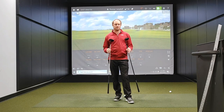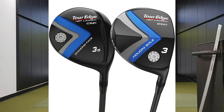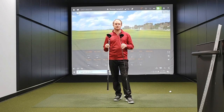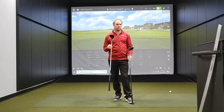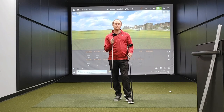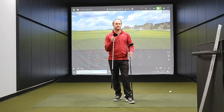Hey golfers, it's Thomas Campbell, Master Club Fitter at Second Swing. Today I'm getting the chance to test the new Tour Edge Hot Launch C521 and E521 fairways. These two different fairways are designed to either be a little bit more draw bias or maybe play a little bit straighter. So let's first talk about the details of the E521.